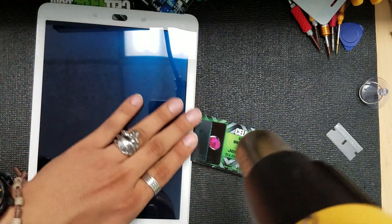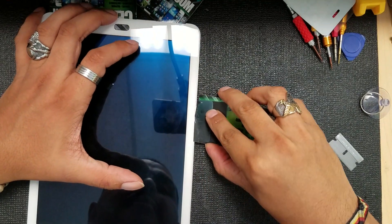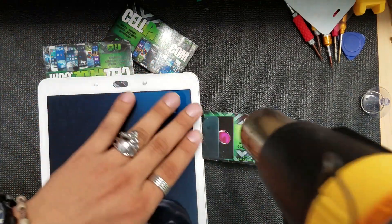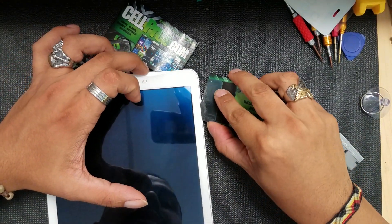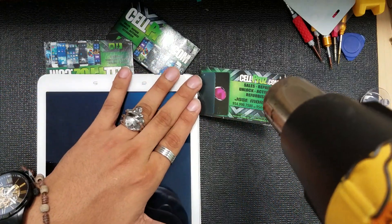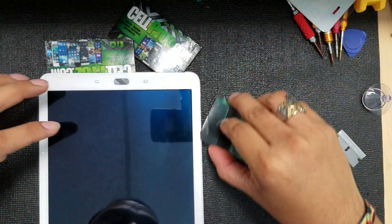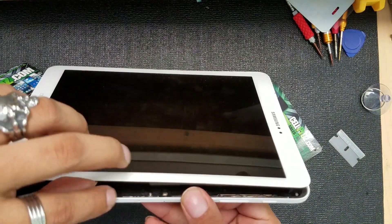I highly recommend using a business card — or playing cards if you don't have a business card. To get started, the razor blade is best because it's very thin and strong. Just heat it up, give it good heat, and lift it just enough to slide in the corner of the business card. I didn't want to use the razor blade too much because metal can chip the glass very easily.